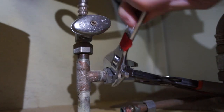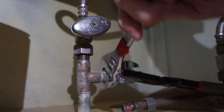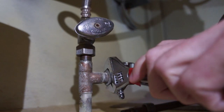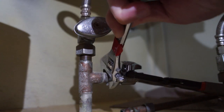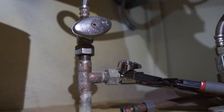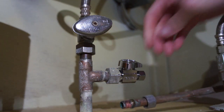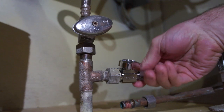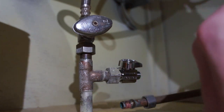We've got the valve on there. We can take the nut off of this side — I left it on there to protect the threads when we were screwing that one on — so it will be ready for our dishwasher line.